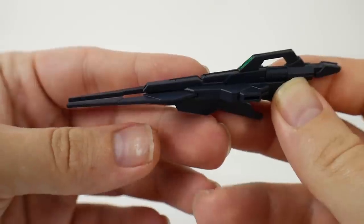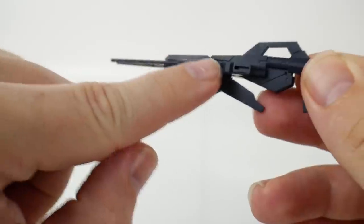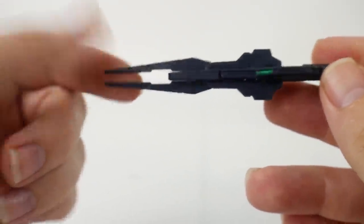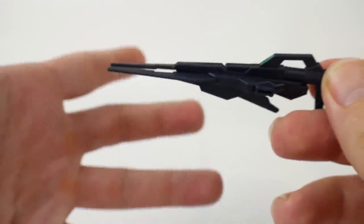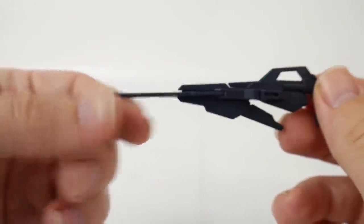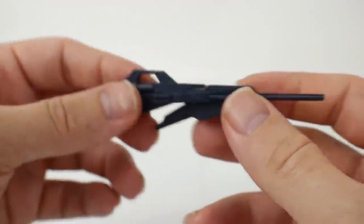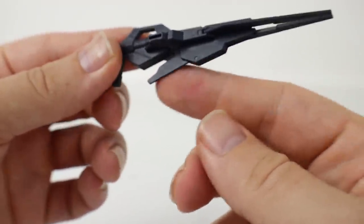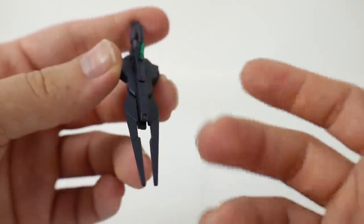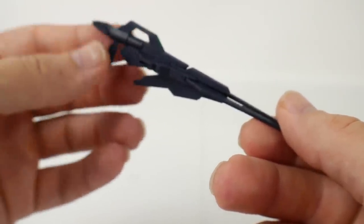We still have to talk about the beam rifle. The only part that's going to be really different is this little front part right here — it has a Gundam Age FX vibe to it in my opinion. It looks really nice and I like the overall aesthetic. I don't really see any other colors in there so you're going to have to paint some yourself, but otherwise it's a pretty unique looking beam rifle in my opinion.